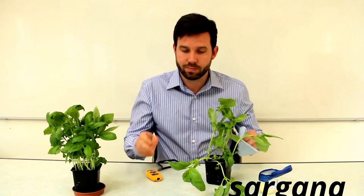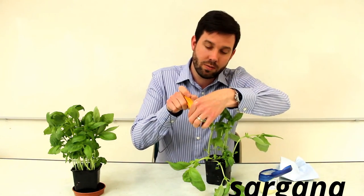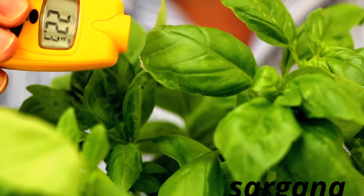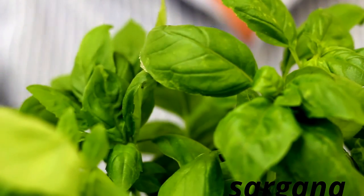The investigation is all about measuring the change in temperature of that leaf. If you take the temperature of the same leaf that you've applied the Vaseline to over a course of about 10 minutes, you'll find that the temperature of the leaf will increase due to the reduction in evaporative cooling on that leaf.